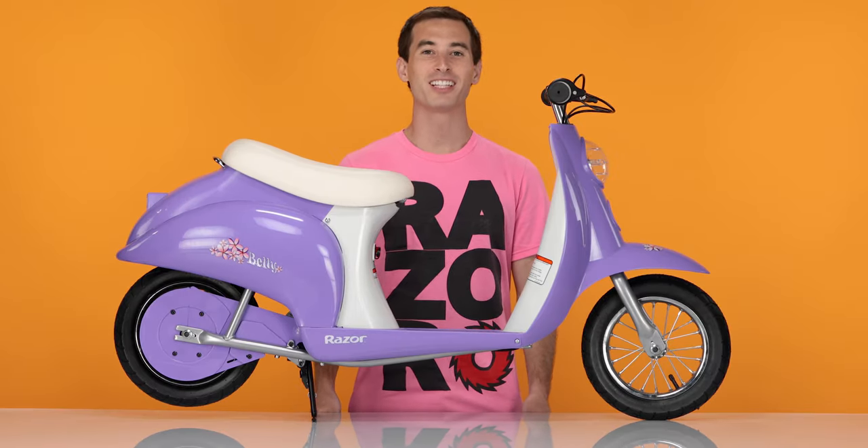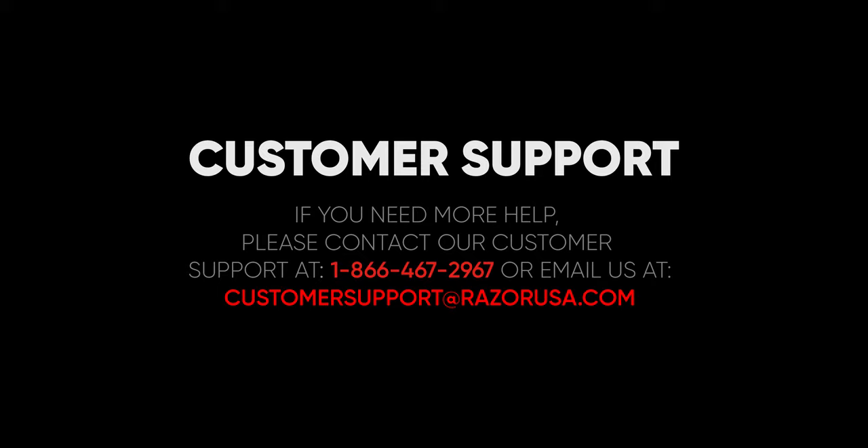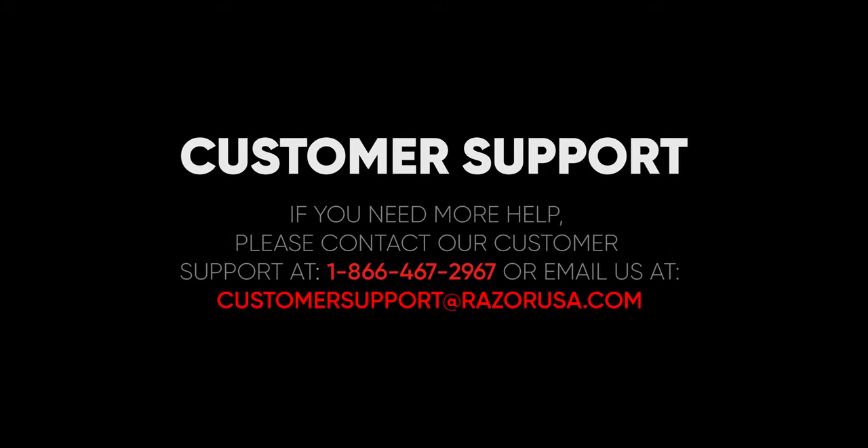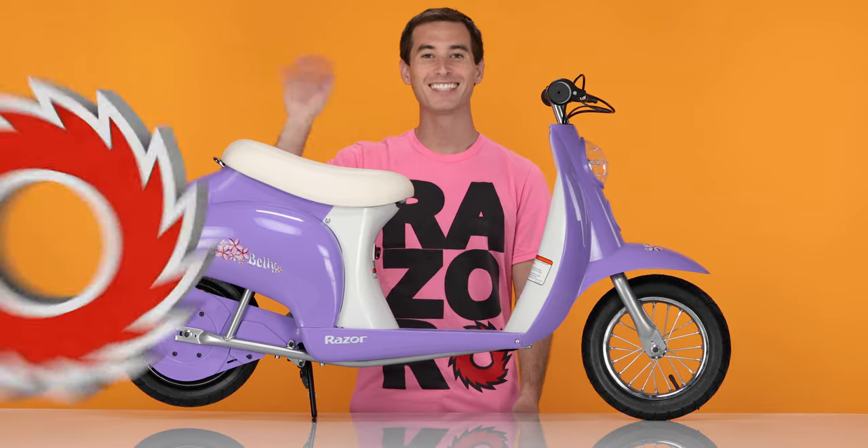Thank you for watching. I hope you found this video helpful and informative. But if you're still having any other troubles or complications, please feel free to visit the customer support section on Razer.com. Now get out there and have some fun. Bye-bye.